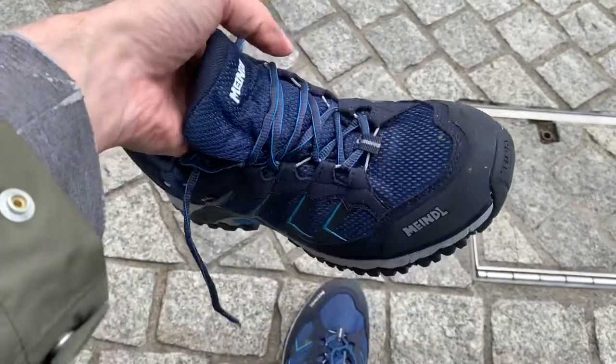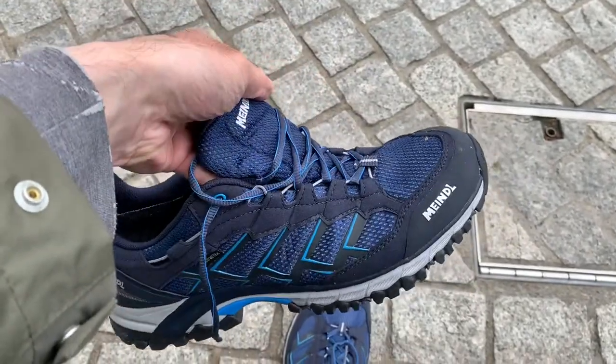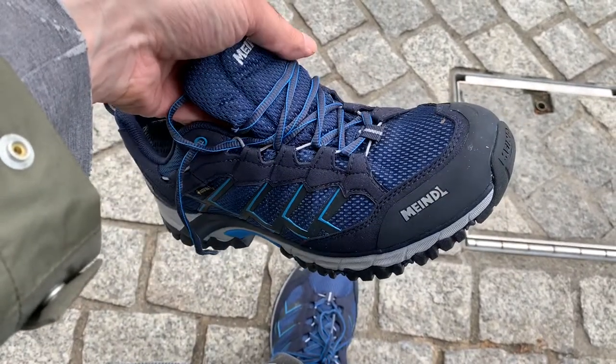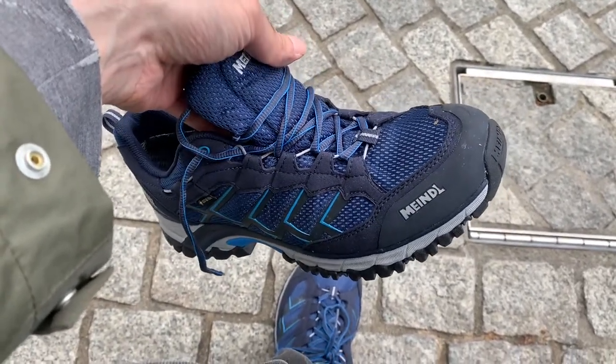This was a quick review of the Meindl Caribe GTX walking shoe. Hope you enjoyed the review and see you in the next one.